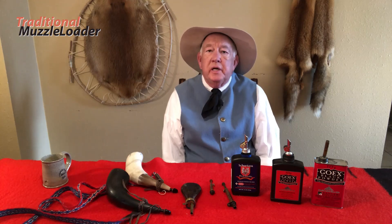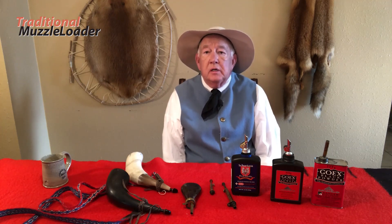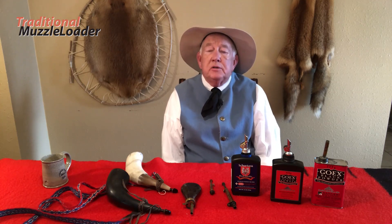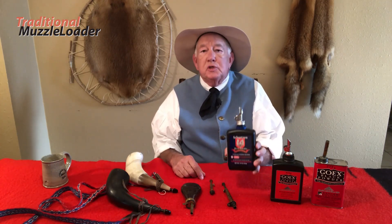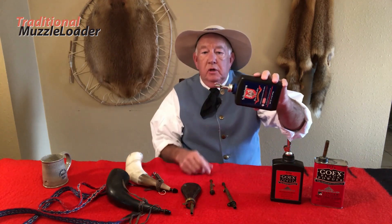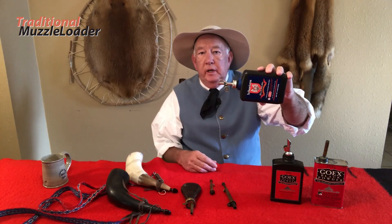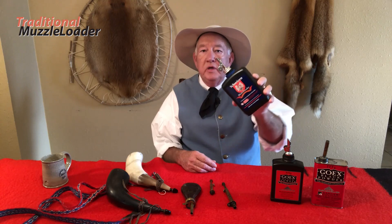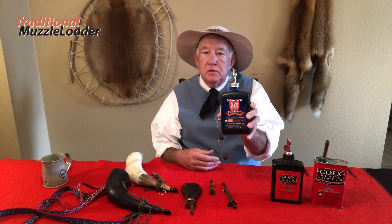Keep these containers of powder capped when you're shooting, unless you're actually pouring powder into your measure. That horn should be plugged and those containers of powder should be capped. Here I have a few spouts that are self-opening and self-closing — they operate on gravity. When you tilt them, the spout opens and you can pour the powder into your powder measure. When you set the powder container down, the spout automatically closes itself.